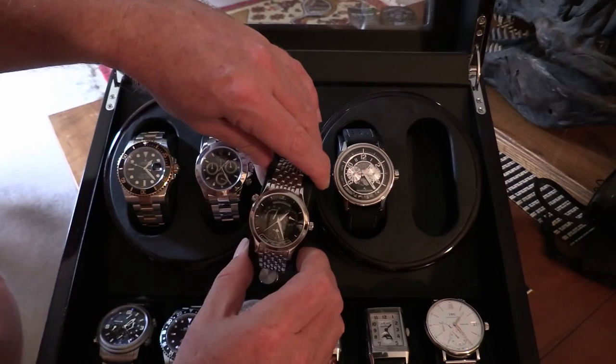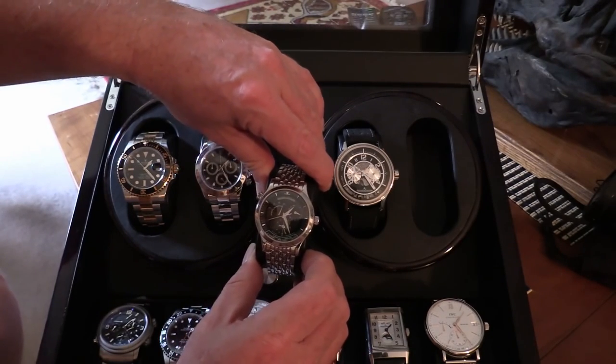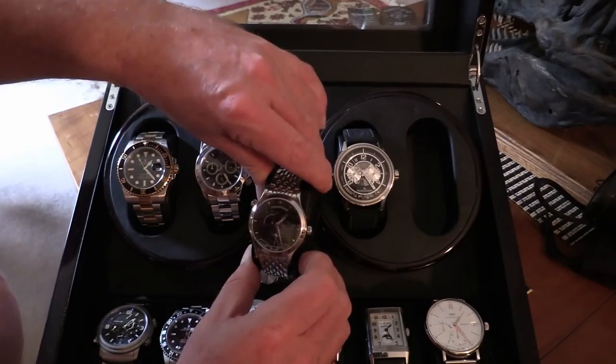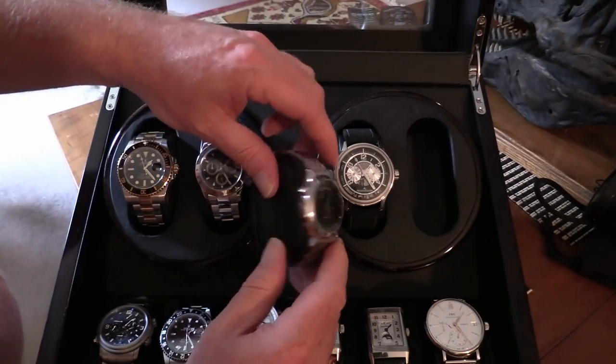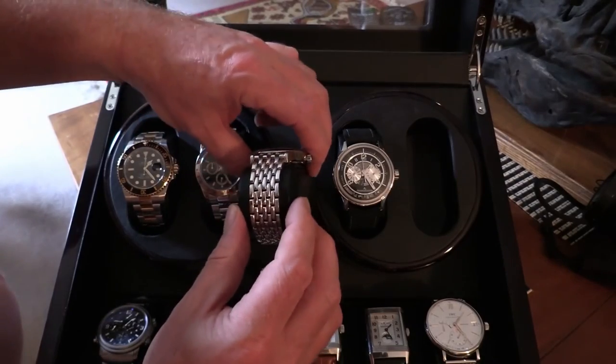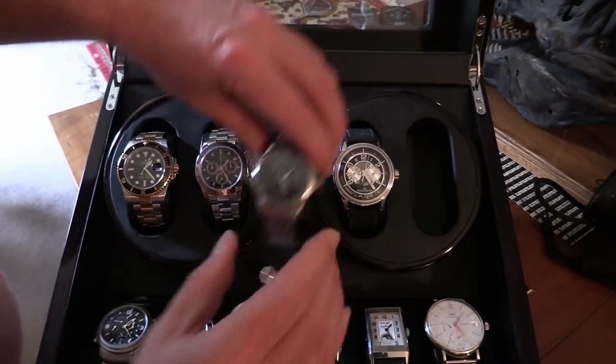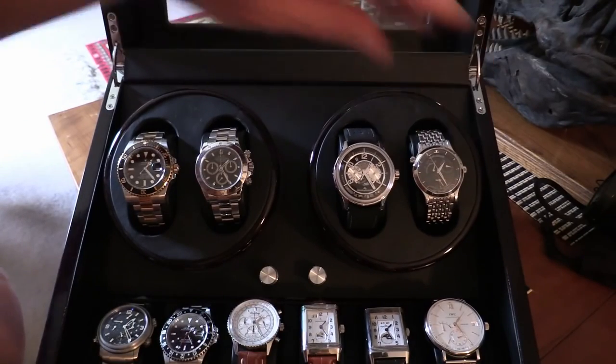That's a Master Control Geographic. It's got a black face so you can't wear it with a suit, and it's got a metal bracelet. We're in Brisbane, but it's not really a dress watch, so Archie would just put that aside.